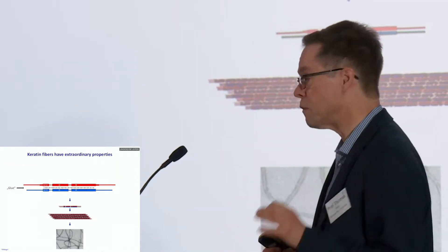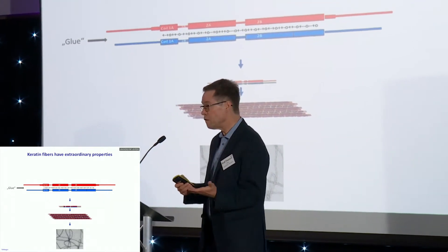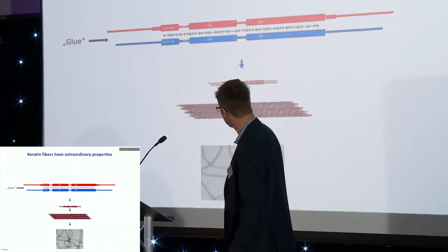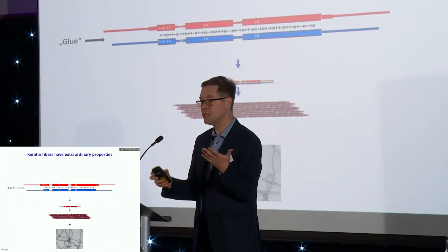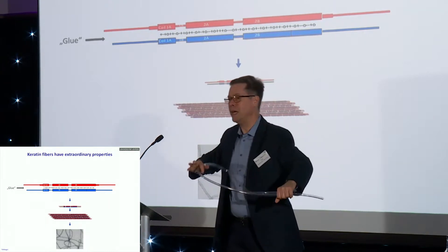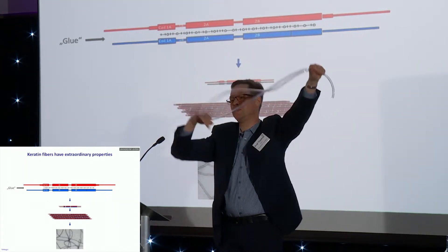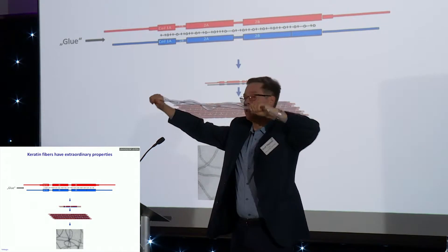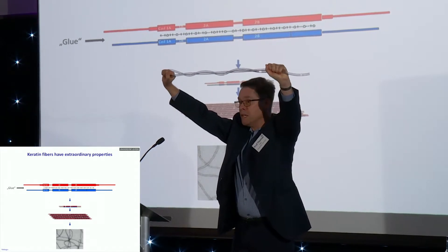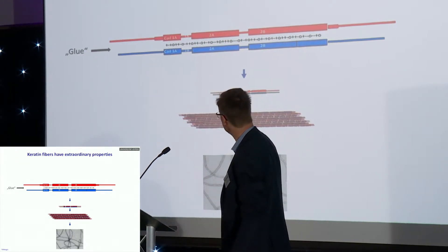There are a lot of secrets to those fibers and I would like you to understand some of the basics. Keratin fibers basically come in two flavors, two types of subunits — the red one and the blue one — and they are essential to stick together to make those filaments. I brought a little tubing from the lab in order to make you understand how it's working. So it's those two fibers — they contact each other, and what I do with my hands now, this is done by the properties of the building blocks of those fibers, amino acids.